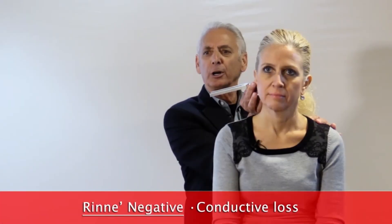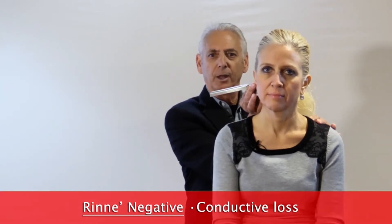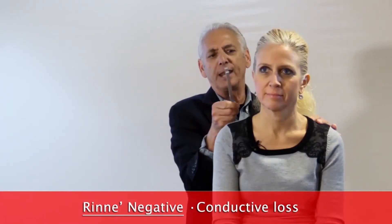When they no longer hear it by bone conduction, I'm going to hold it to the aperture. And if they don't hear it — because we're always going to hear longer and better by air conduction than we do by bone conduction.